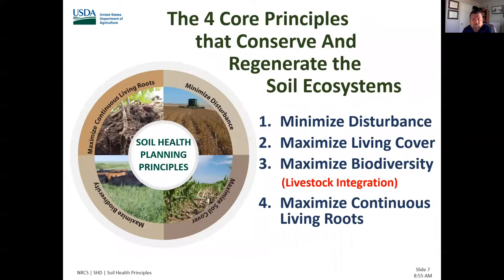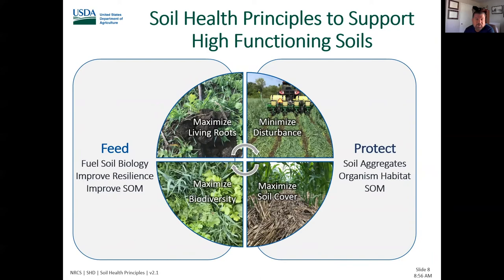At USDA NRCS, we're going to follow four core principles to conserve and regenerate soil ecosystems: minimizing disturbance, maximizing living cover, maximizing biodiversity, and maximizing continuous living roots in the ground to get carbon into the system. We use these soil health principles to support high-functioning soils — protecting the biology and soil aggregates and organism habitat, feeding the soil biology, improving resilience, and improving the amount of soil organic matter cycling to help retain and recycle nutrients.